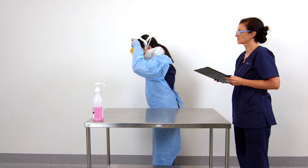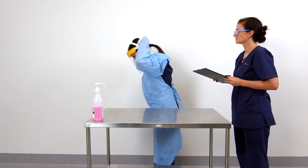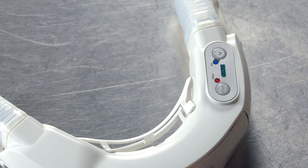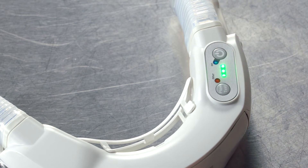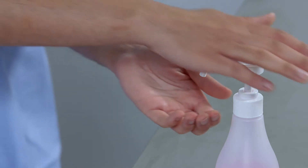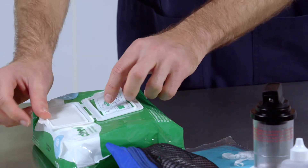Each facility will have its own guidelines for the kinds of PPE that should be worn with the PAPA. Also required are a fully charged power unit, the Clean Space Half Mask Adapter, an alcohol-based hand rub, and cleaning wipes.